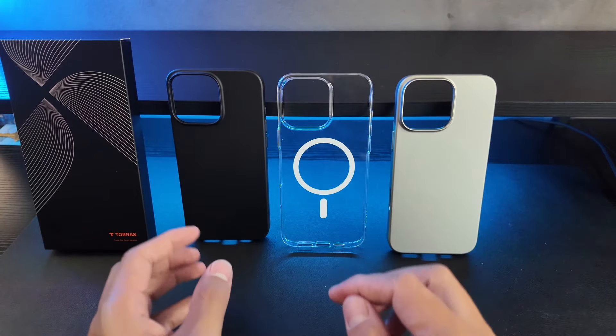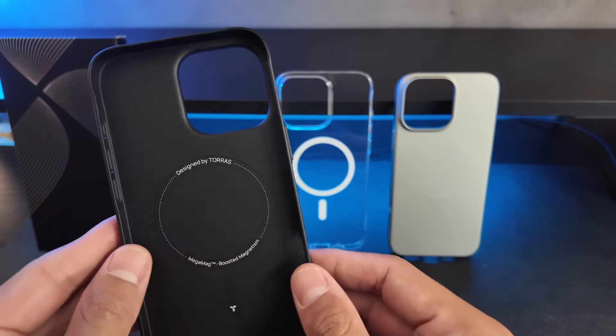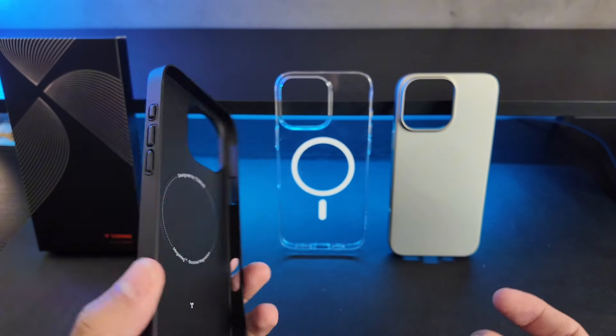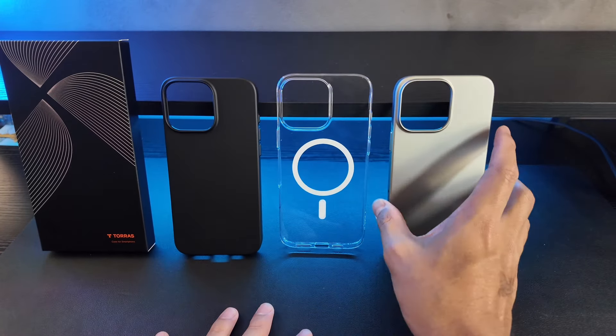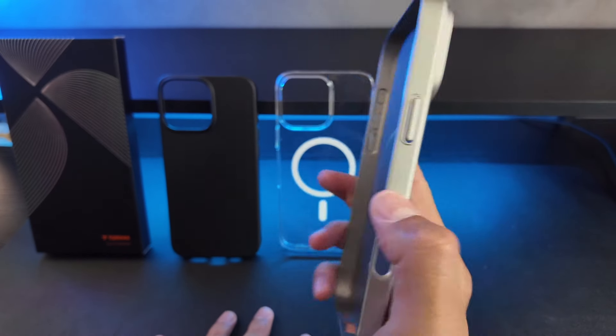First impression of these cases is that they are really thin and super lightweight. So if you're anything like me — I'm not really a fan of having a case on my iPhone, but I also want to make sure that my iPhone is nicely protected — the fact that these are this thin means they almost feel like you're not even going to have a case on your phone.